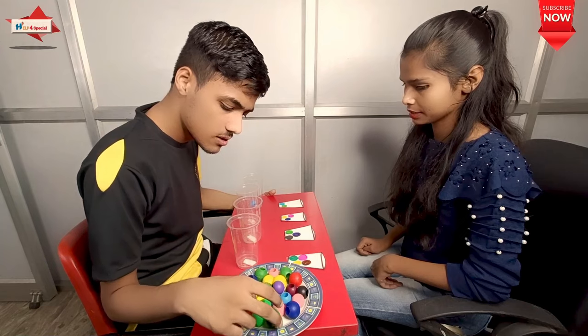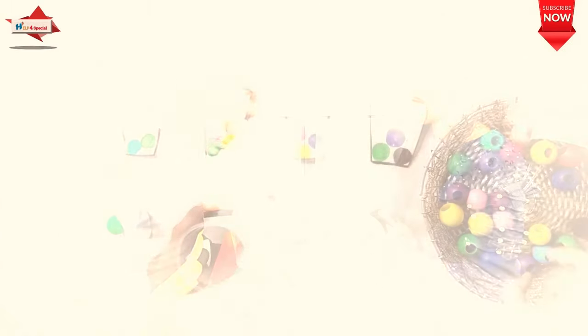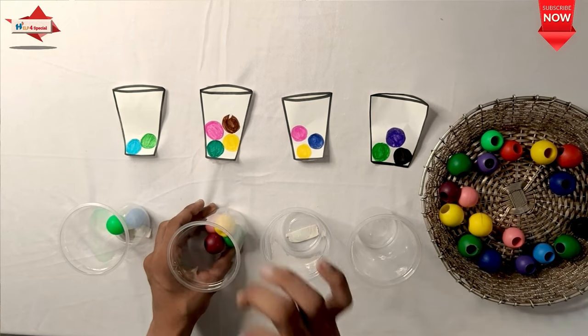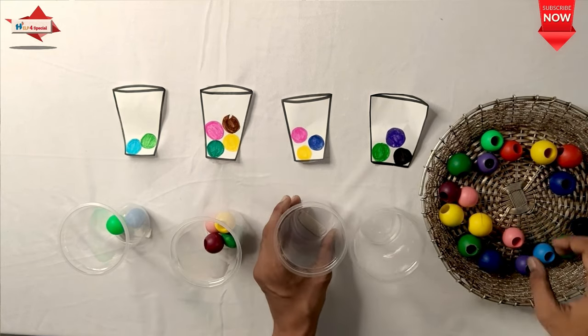In the next activity, you can identify colors, explore and compare colors, and remember the color names. Mixing color activities are also included, and color recognition is improved.